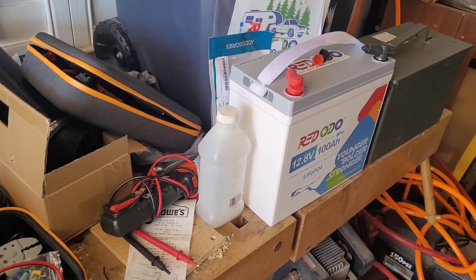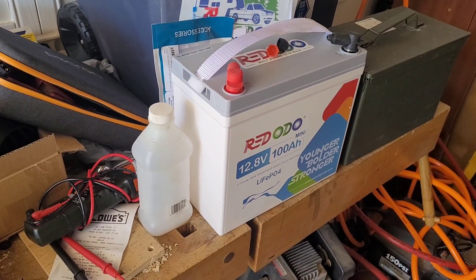Now I'm going to charge it from that battery and see how much I can put into there on the DC side.